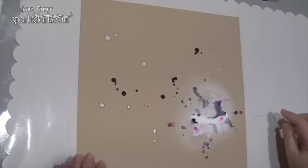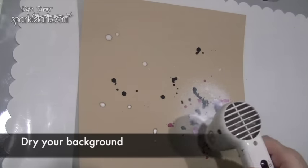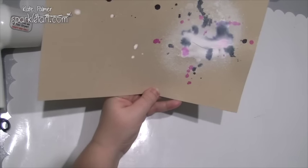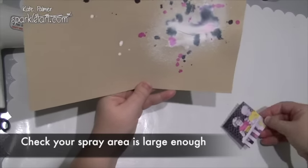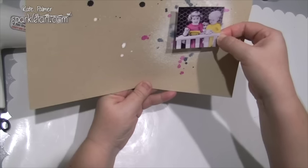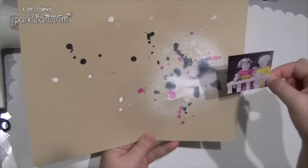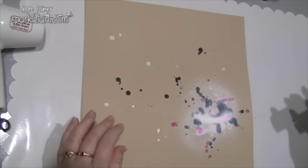Now I'm just going to let this dry — I might hurry it up with the heat gun. Once this first layer of colour is dry, hold the image that you'll be attaching to this page over the top just to check the size. What you're aiming for is to have some of that colour and pattern peeking out from behind the photo. Also give a thought to any embellishments or background pieces of card that you might want to put behind the photo, and make sure that your paint area on the page is big enough to be seen behind all of this. If it's not, add a little more colour.